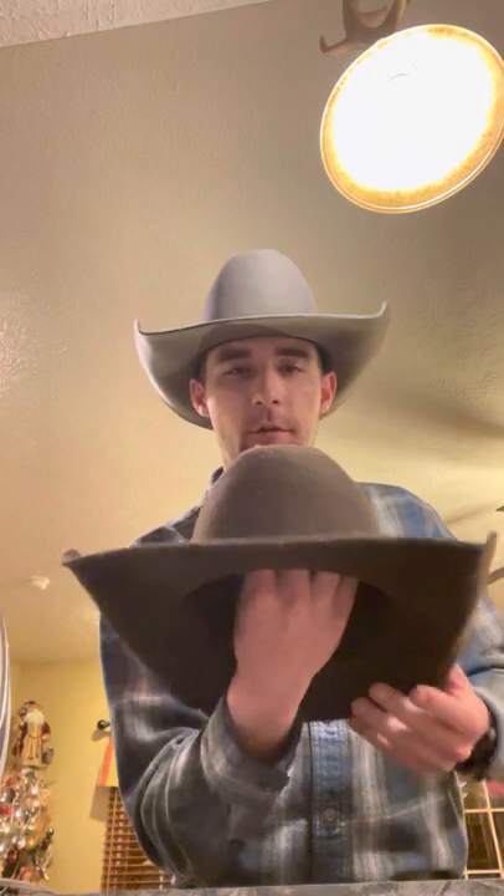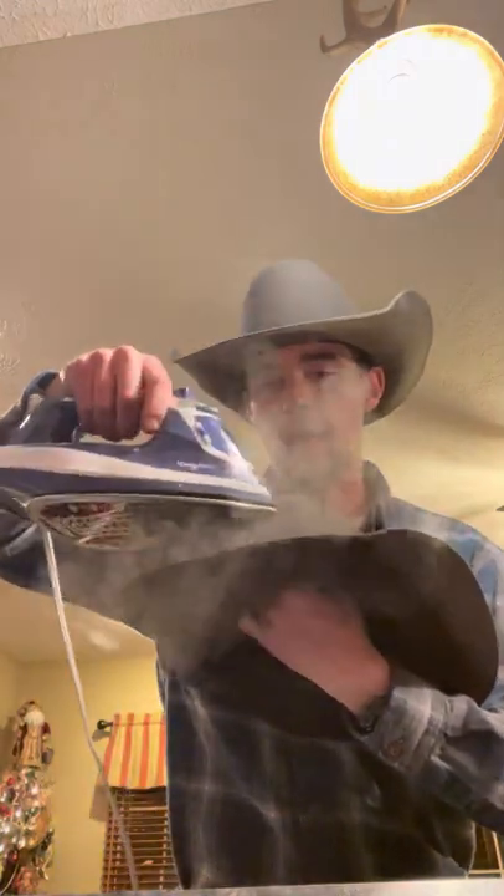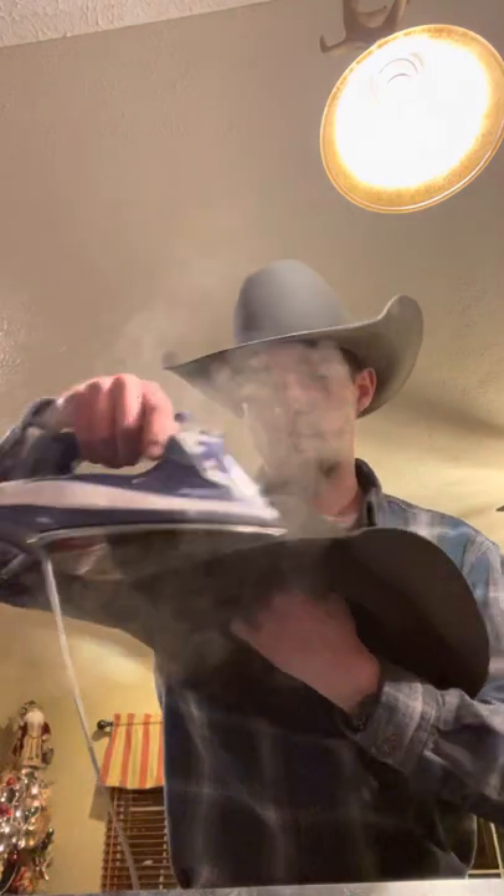Now you can see that bend is a little uneven — that's because I got the felt a little too warm. This is one of those bends where you do not want to get the felt very hot. You want to just steam it just enough to move it and not too much. That right there would probably be just enough.